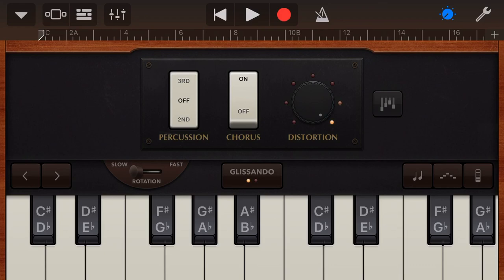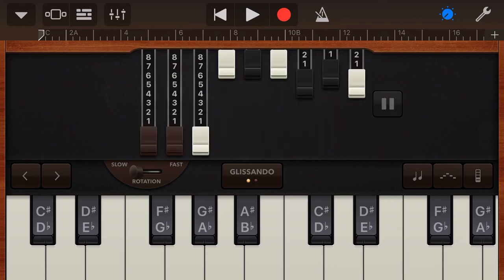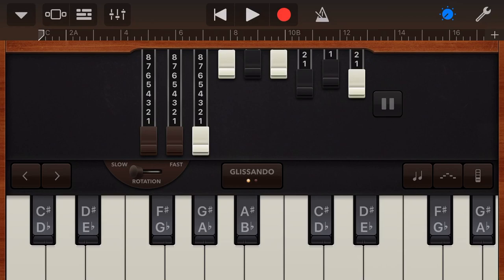Finally, this mixer icon to the right is actually our drawbars setting. Now we don't have time in this video to go into details about drawbars, but I do recommend Dan Baker's video all about the organ. He goes into the Hammond organ and its settings and talks in detail about drawbars.